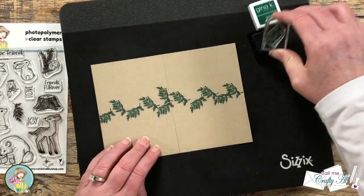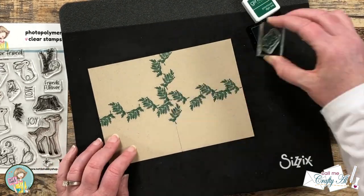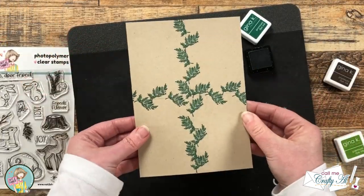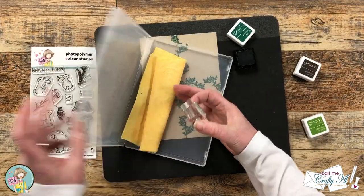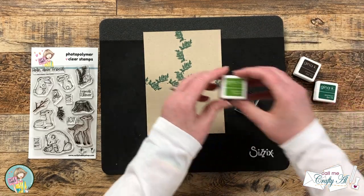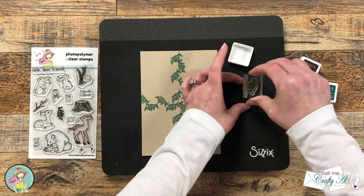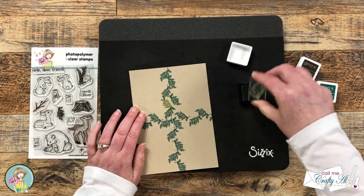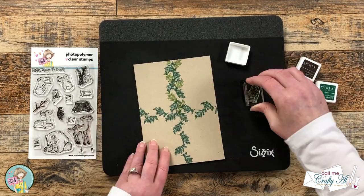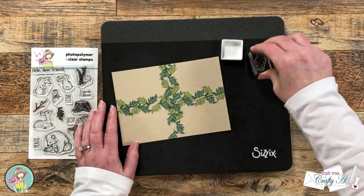Once I finish the top of that line I do the same angles down at the bottom, then I rotate it 90 degrees and stamp the other line. Once I finish this first shade I clean off my stamp because I'll be using the same one with a lighter green ink. For this I turn my paper 180 degrees so that when I stamp, my stem is at the bottom — whereas the dark ones I just stamped have the stem at the top. I do the same thing, just trying to stamp between what I just stamped, and here's a look at that all finished.